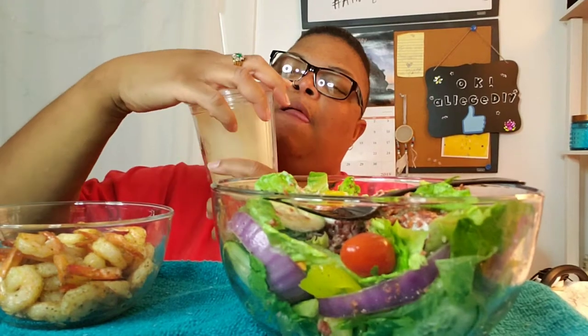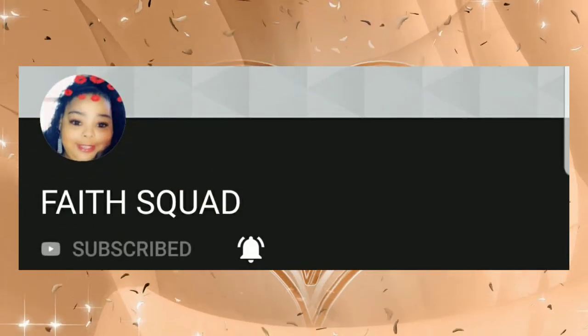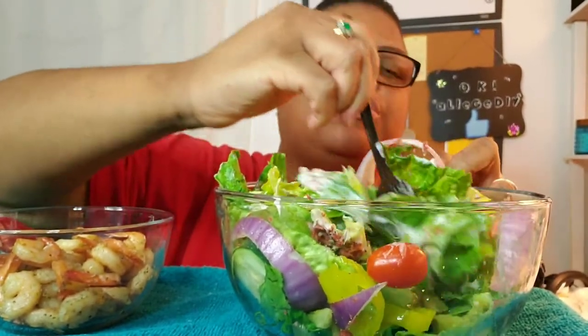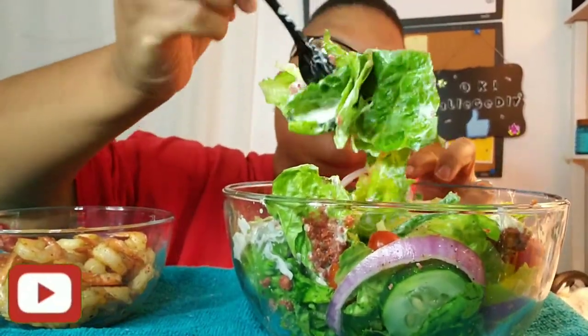I made these shrimp a little spicy. I like a lot of pepper on my food because I'm cutting back — I cut out a lot of salt. So that's my lemonade right there, so good. Anyway, I've seen Faith Squad do this challenge. If y'all haven't seen Faith Squad do the Big Salad Challenge, go and watch her do it. Go check her out.